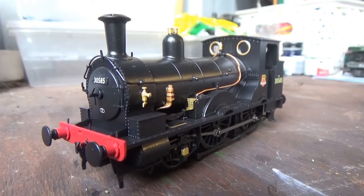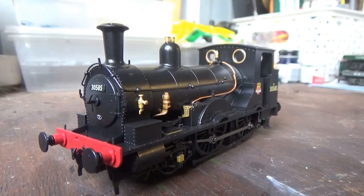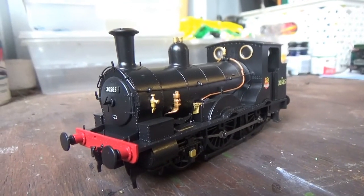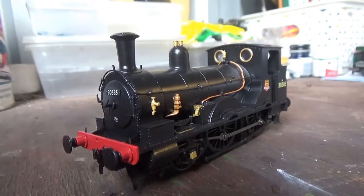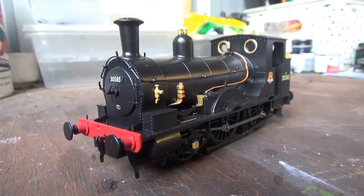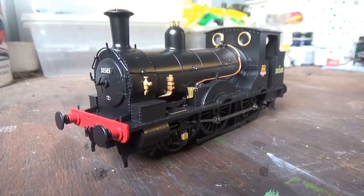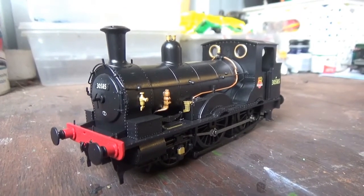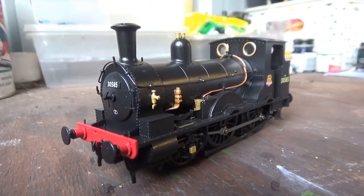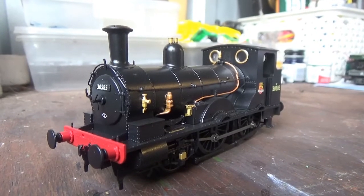First of all, as ever, I'm going to talk about the weight. Now this is not the heaviest model I've held — there is some weight in this model, but only a little bit. It's enough to be able to pull a train regardless. What we have to consider is the size of the B4 Well Tank — it's only a small loco. This locomotive wasn't all that powerful in real life, and would have only hauled short goods trains and small branch line passenger trains. But there's enough weight for the model to be able to do that.